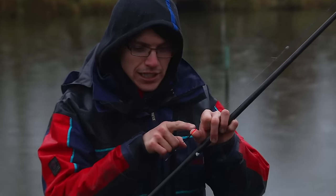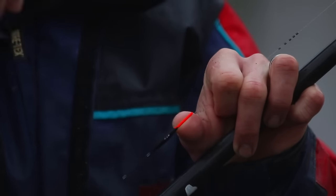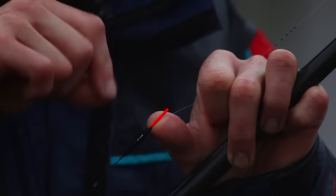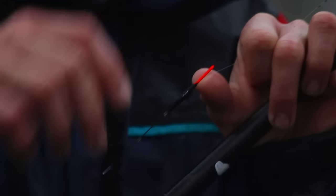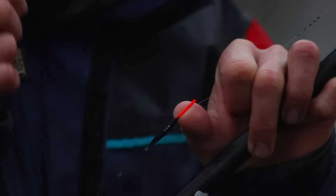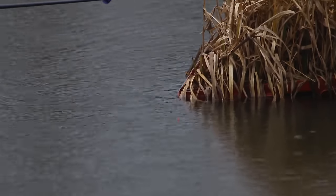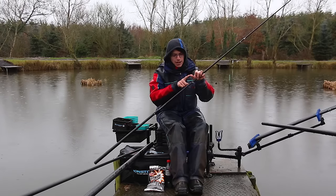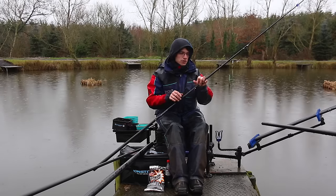If you look closely, I've actually thickened the tip up slightly with paint — the Sensas fluoro float paint. I just put a thin layer, going around the bristle with one stroke of the brush, which thickens it up nicely so when I dot that float down it just hangs there in the surface film. I carry them in sizes 4x10 up to 4x16, which pretty much covers me for all depths at this fishery.